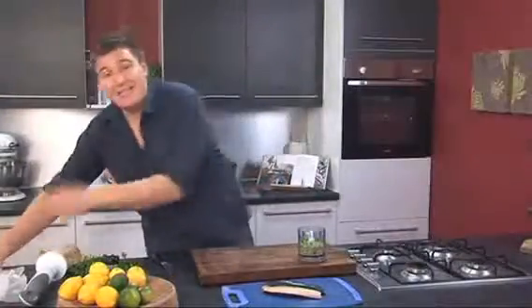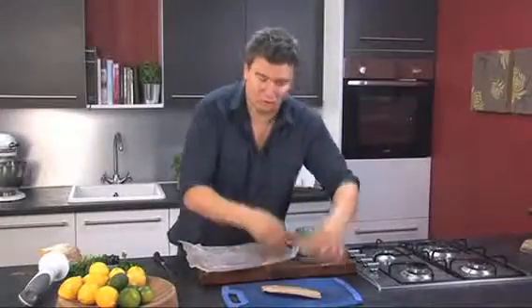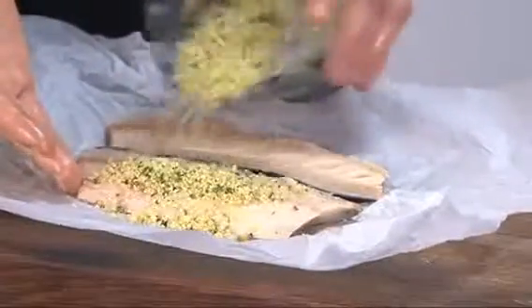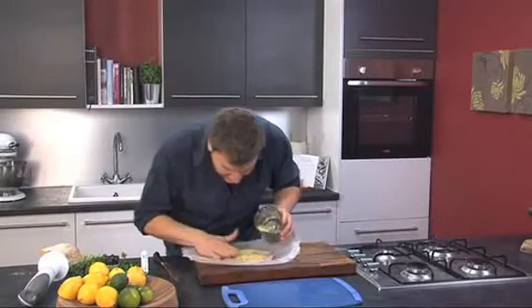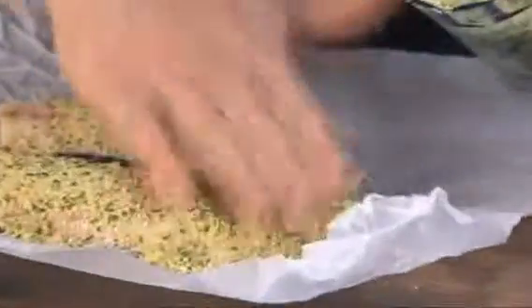Next thing we need to do is get some parchment paper. Just pop that out, and we want a little bit of oil on there to stop the fish from sticking. Spread that about. And for my fish and chips, I'm going to be using mackerel today. Just pop that onto the parchment paper, skin side down. All we need to do is scatter the breadcrumbs over the top of the fish — nice and simple. And then any bits that you've missed, just scatter a few more on there. Press it down till it's completely covered. No need to worry about egg washing or flouring because we're just doing the one side.